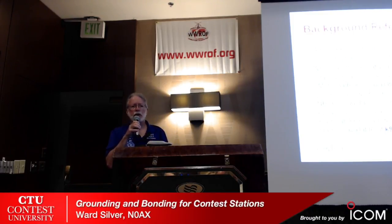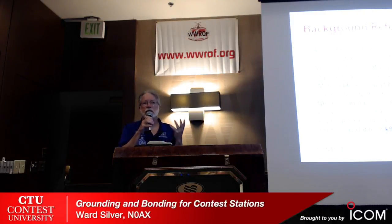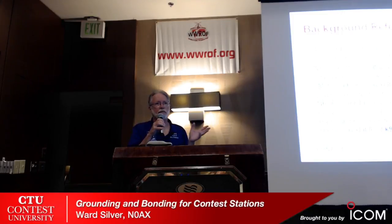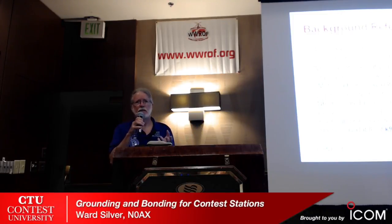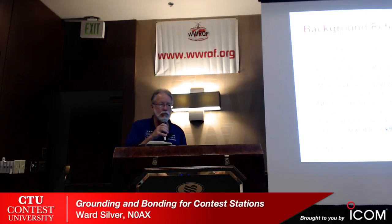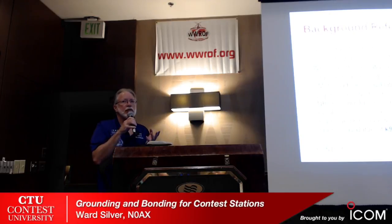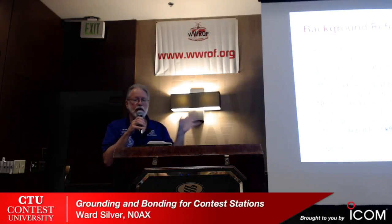The big one that's online for free is Motorola R56, Standards and Guidelines for Communication Sites. You don't have their budget, but you can see how they do things and say 'I could do something sort of like that.' There are three really good articles about lightning protection by Ron Block, one of the Polyphaser brothers, on the ARRL website. The ARRL website has a lot of stuff about grounding, lightning, and RFI in the Technical Information Service. Also, K9YC has written really good stuff — his tutorials on power, grounding, bonding, audio for amateur radio, RFI, and common mode chokes are available at K9YC.com.